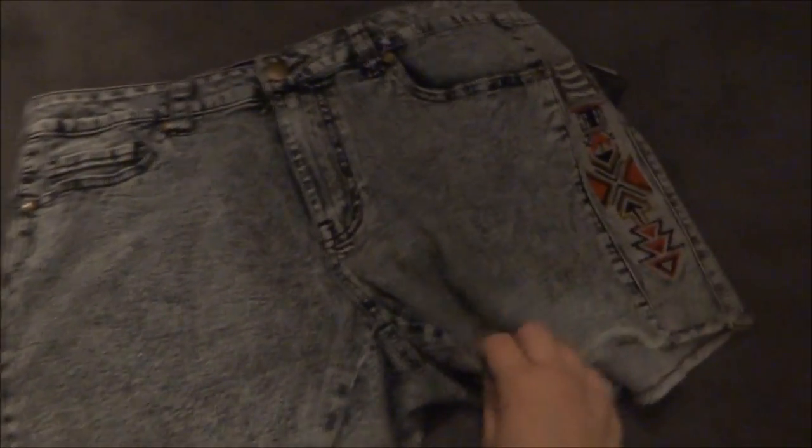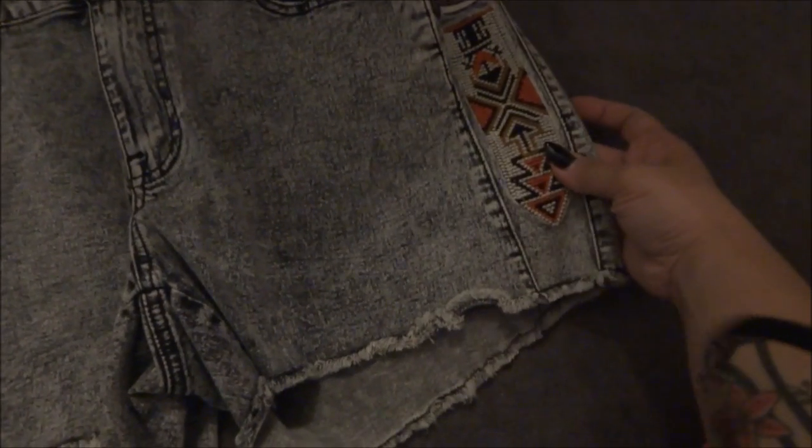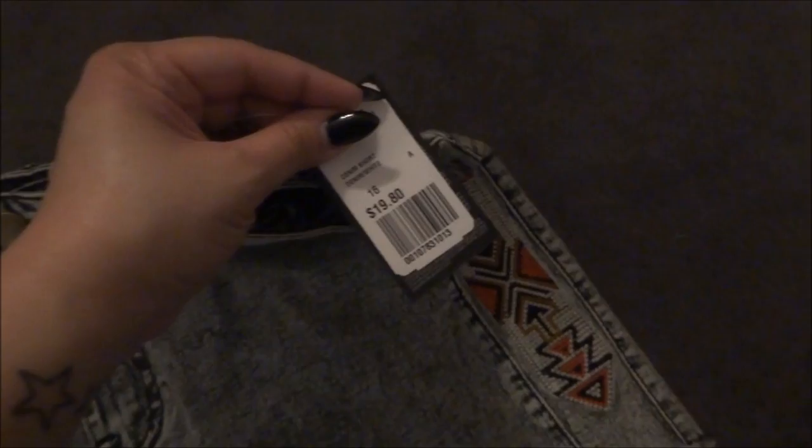I got these shorts. I like them because they have this beaded thing on the side, on both sides, and it's this distressed kind of color. These shorts were $19.80.